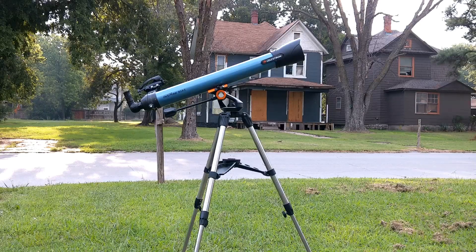You usually find the cheaper kind on low-end telescopes. It also has an erecting prism, which means that what you see through the telescope is right-side-up instead of upside down like in most astronomical telescopes. That makes this good for terrestrial use.